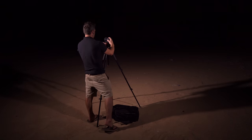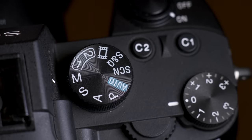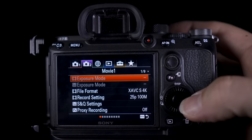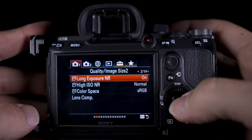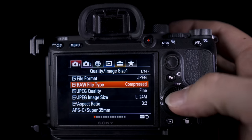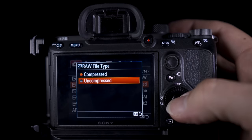So these are the steps. Put the a7 III on a tripod. Turn the mode dial to manual. Turn on the self-timer to two seconds. Turn off the IBIS — this is the in-body image stabilization. Turn off long exposure noise reduction.